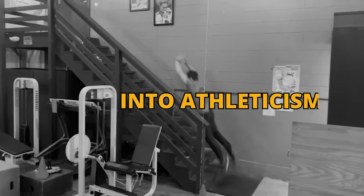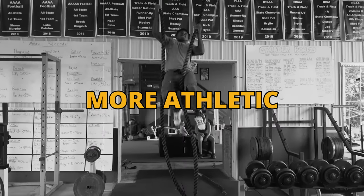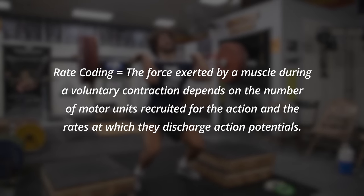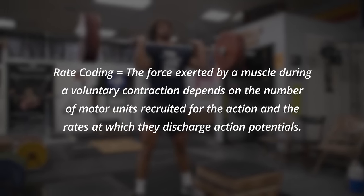How do you turn strength into athleticism? We're going to show you how you can become more athletic inside of the weight room. One surefire way to train and enhance rate coding, which is a neurological aspect around becoming more athletic, is to use contrast methods. I'm going to show you one of my favorite contrast setups that you can use right now to improve that athleticism.